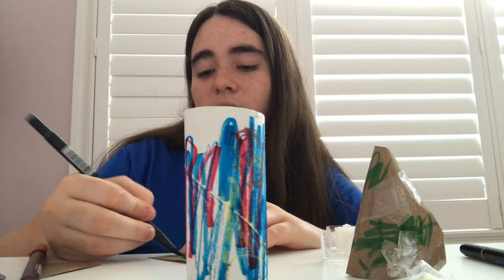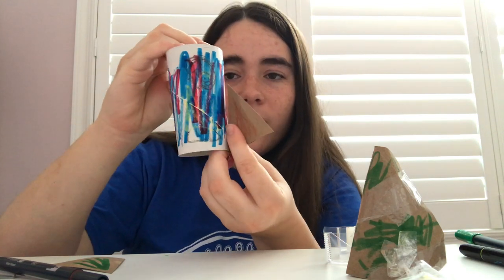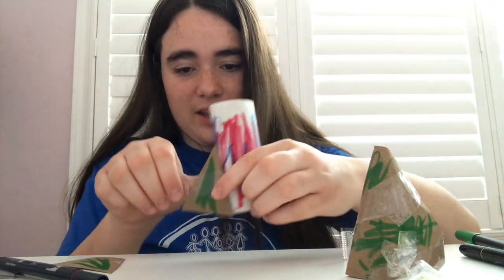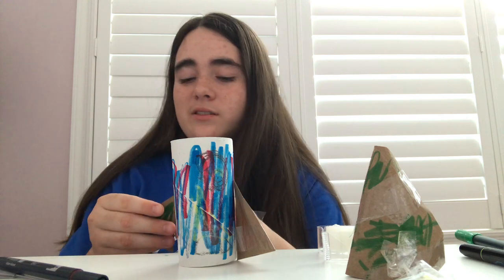Once we're done adding all of our decorations, even onto the triangles if you want, we can start adding the pieces to our ship. To add on our pieces, take your triangles and position them like this onto your rolls, then add a nice big piece of tape so it sticks on both sides. You can also use glue, but tape works pretty fast — it's up to you guys.